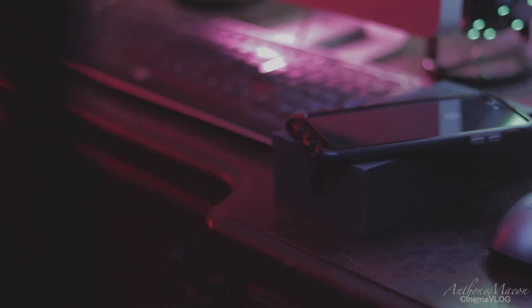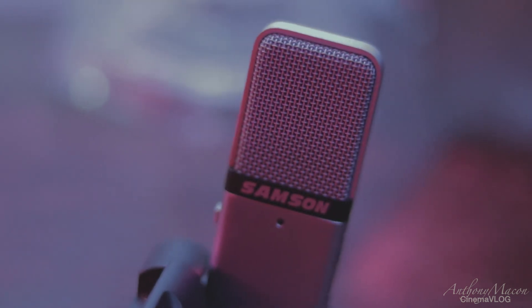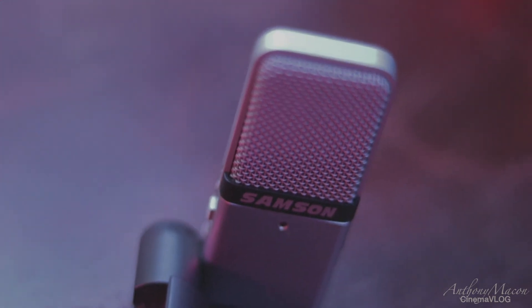Anyways, audio. What I'm recording on right now is actually the Samson Go Mic. I picked this up for like $7 at a pawn shop and it's been awesome. When I'm editing on the go, my MacBook doesn't have a flash drive, so I have to use one of these dongles.